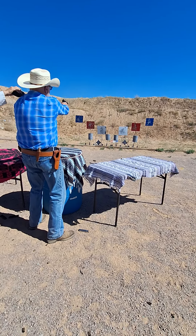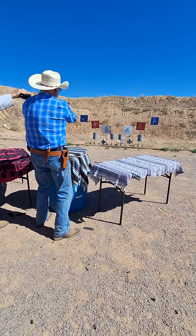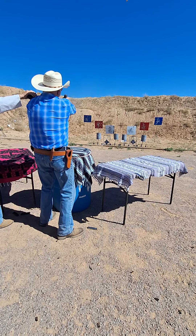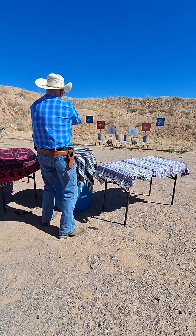Three on white. One on red. You're going to have to do one more.